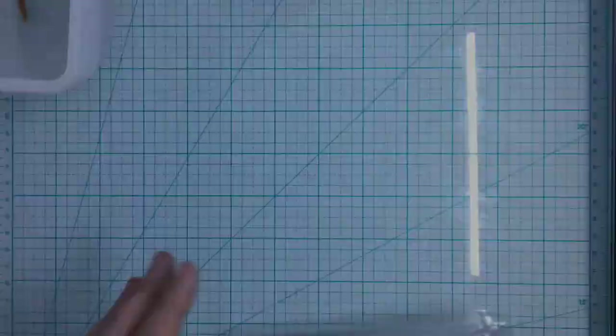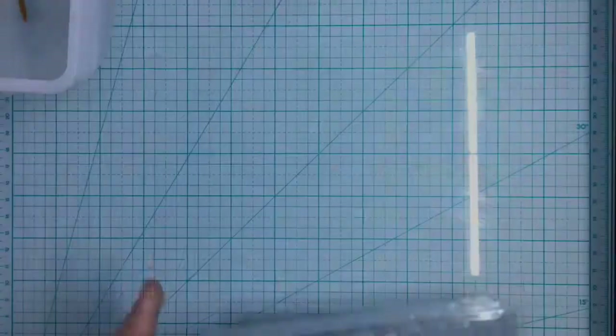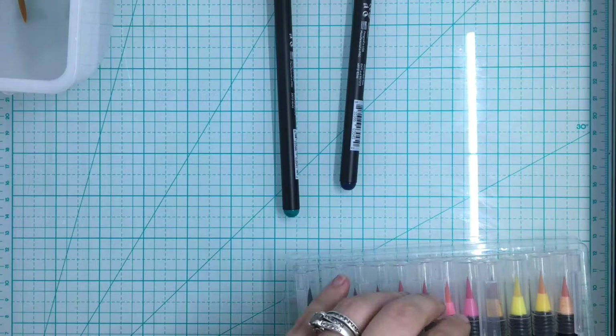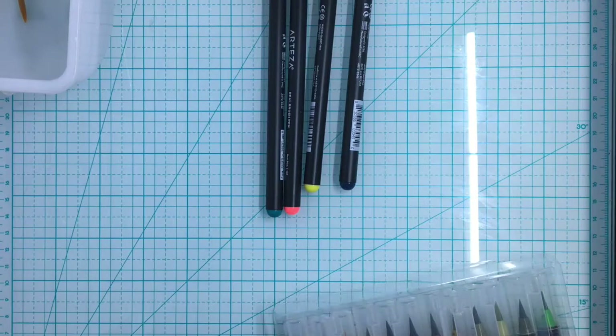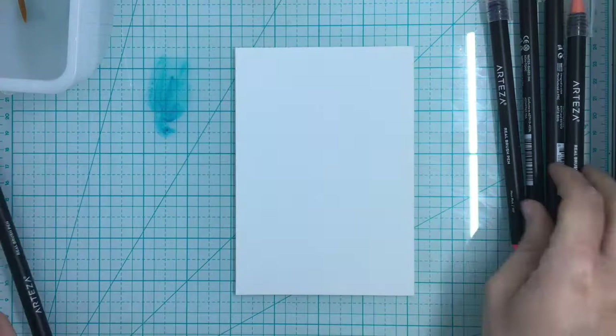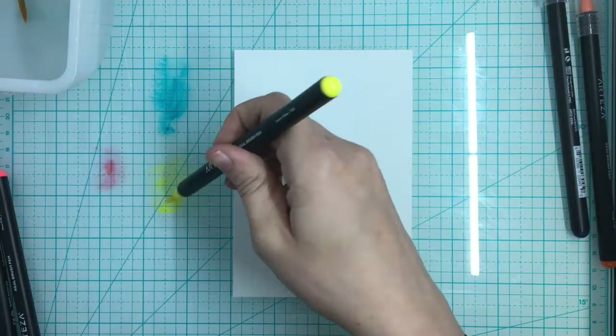Now I'm going to show you how to do this with artisan markers, and I want to show you different products because you may not have watercolors. You may not have the money to buy a professional watercolor, or you may have some in stock. This is a way to use what you have to do watercolor techniques.